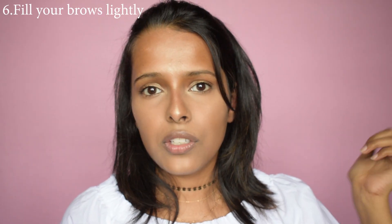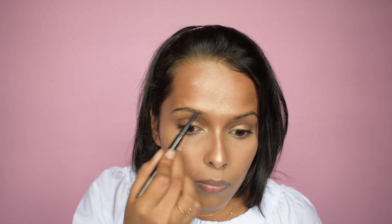Next we move to the brows, because brows really define your face. If you have thick and bushy brows, leave them as they are. If you have thin brows, just define them a little but don't go overboard — it will unbalance the whole look. I have slightly thicker brows on one side. I'm going to define them just a little bit using the Maybelline Fashion Brow Duo Shaper — no eyebrow gel, just filling them in very naturally and casually.